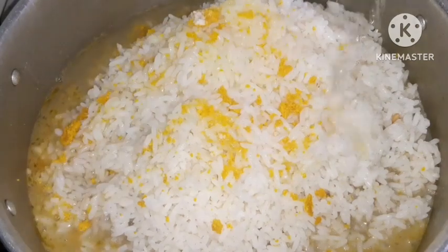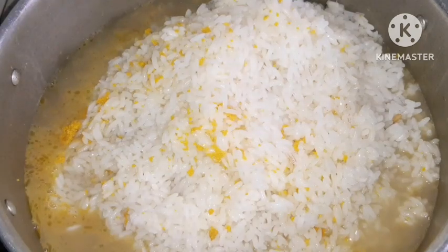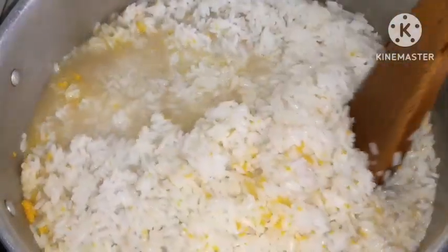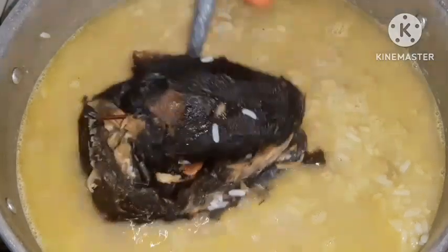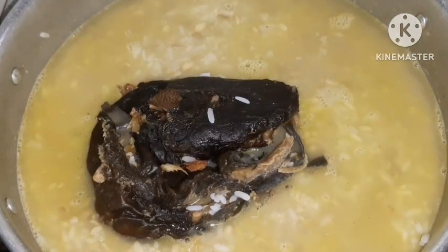We don't need many ingredients here, because breadfruit is a sweet dish on its own. If you over-add ingredients you will be masking the natural flavor of the fruit and you will lose the taste that you would love to have. After testing for salt and it was okay, I added my protein.